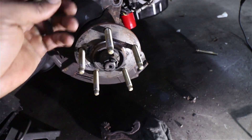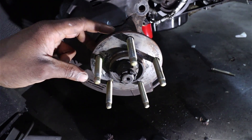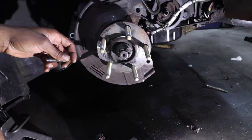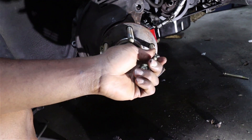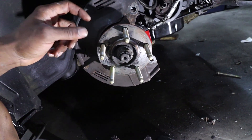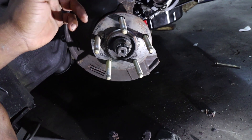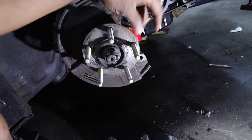To uninstall the old studs, all I did was take my mallet and hit them — just one good hit and they come right out. You do need to be careful because you can damage the wheel bearing by hitting them too much. There are a couple ways to install the new studs. The least advised is to just get a mallet and hit them from the back side — I wouldn't recommend that because you can damage the wheel bearing and it's hard to get a straight shot on them.